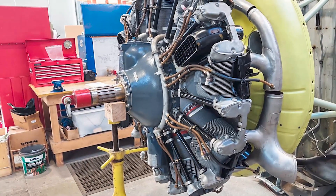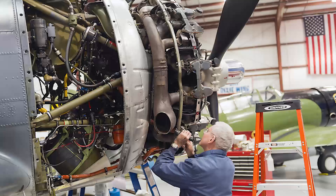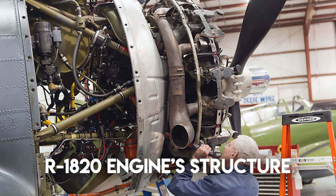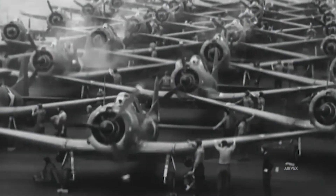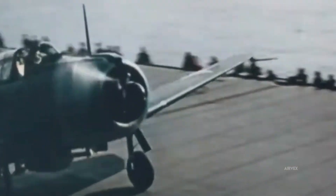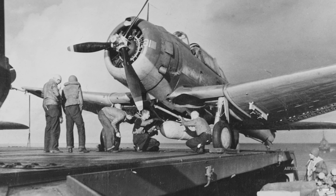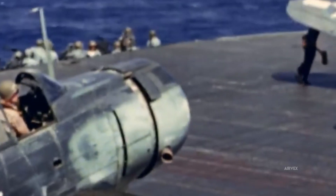Inside the SBD Dauntless, the Wright R-1820 Cyclone engine exemplifies engineering finesse under combat duress. The R-1820, a nine-cylinder air-cooled radial, churns out 1,200 horsepower at 2,700 revolutions per minute, with a two-speed supercharger ensuring optimal performance across varied altitudes. Precision-machined internals, including a balanced crankshaft and low-friction bearings, curtailed vibrational stresses during steep dive profiles.